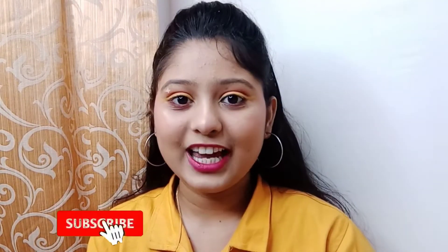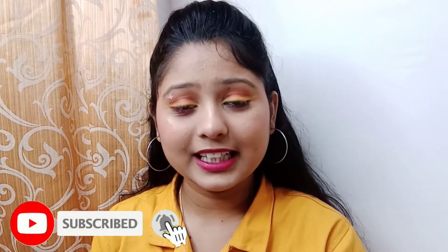Hey guys, welcome or welcome back to my channel. My name is Vaishnavi. I hope everyone is doing well and staying safe. Today I have created a Navratri first day look — a yellow look. If you like this video, please like, share, and subscribe to my channel and hit the bell icon.